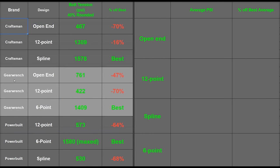Let's see what the data we've collected looks like. We have three designs here: open-end, 12-point, spline, and six-point. Between the open-end and box-end options, six-point did best and by this much; and between the 12-point, six-point, and spline socket options, six-point again did best by this much.